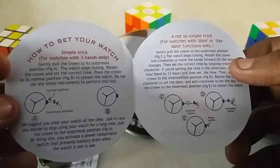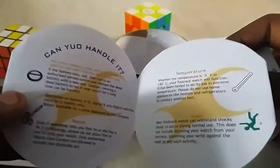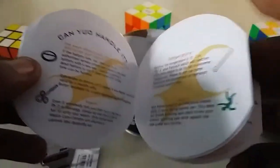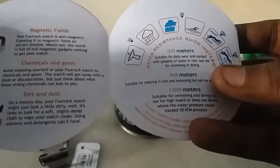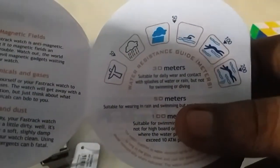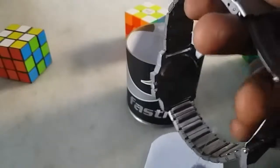There are two types of watches — one with day and date, and another is a simple watch. My watch is the simple one. The Fastrack website is also mentioned. It is 30-meter water resistant, so it's not suitable for swimming or diving — only for daily wear and contact with splashes of water or rain. The diameter is 40 millimeters.